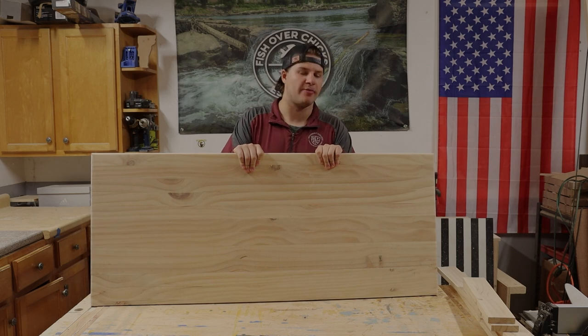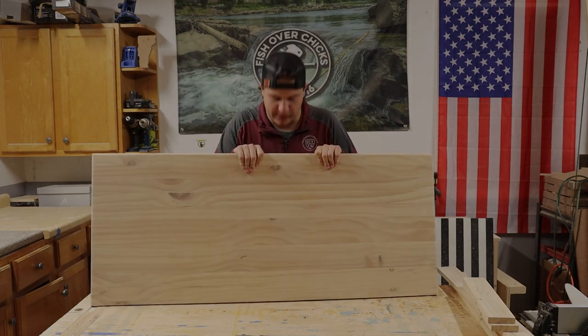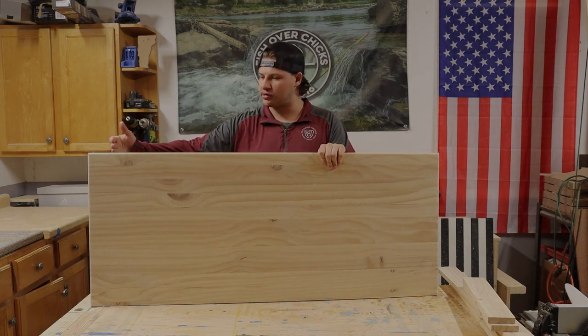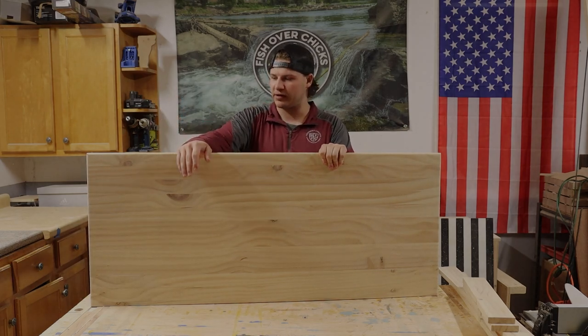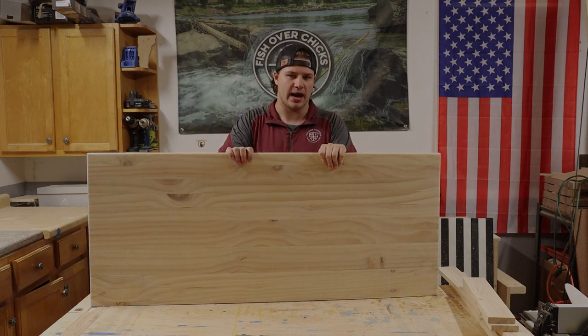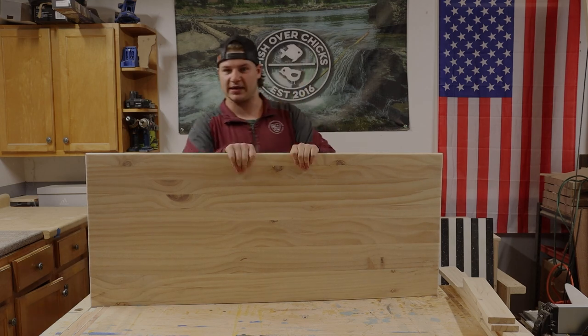This piece is going to be the top of our coffee table. It's part of a kitchen table that I was building that didn't work out the way I wanted it to. Right now it's 48 inches long by 20 inches — we're going to cut it down to 40 inches by 20 inches. That's going to be the top surface area of our coffee table. We're going to put this aside right now and start building the box that the guns and stuff will actually be in. We'll come back to this later.